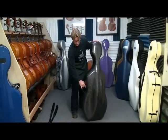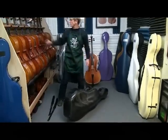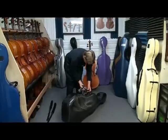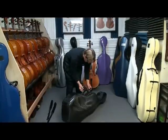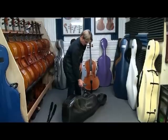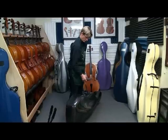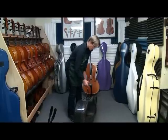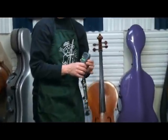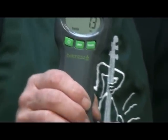We are going to weigh this case and see what it weighs. It looks like it's in between a BAM Compact and a BAM Slim — it's 7.3 pounds. We don't have the backpack straps on there.